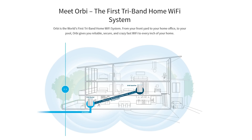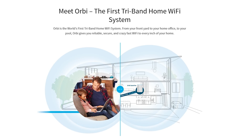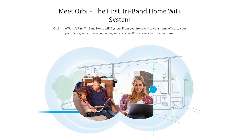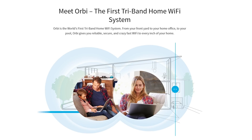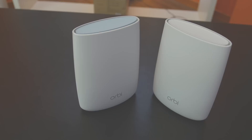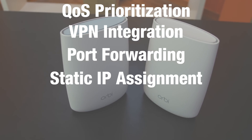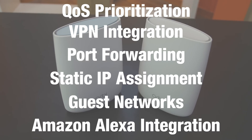The Netgear Orbi is one of the best ways we've seen to easily add Wi-Fi to a large home. The units are very easy to set up, offer a large range, great speeds, and it's very easy to expand in the future. The Orbi also supports all the features you'd expect on a high-end router such as QoS prioritization, VPN integration, port forwarding, static IP assignment, guest networks, and even Amazon Alexa integration. But we're in Canada, so unfortunately that doesn't work here — but you can watch their cool video below to see how it works.